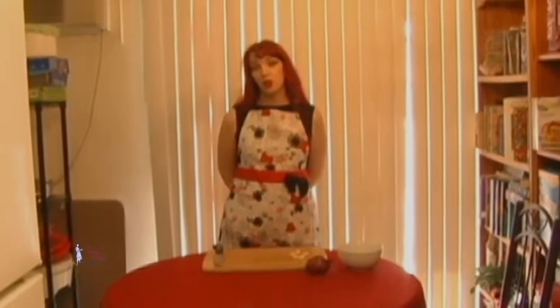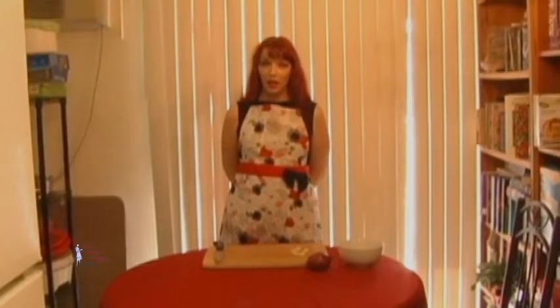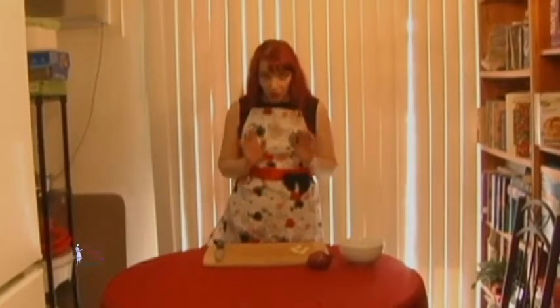Hi, this is Faith and you're watching The Simple Things. I'm going to start my first show with one of the simplest things, and that is sauce. It seems like an easy thing, but sometimes it's not. And believe me, you do not have to buy it out of the jar. So let me show you.